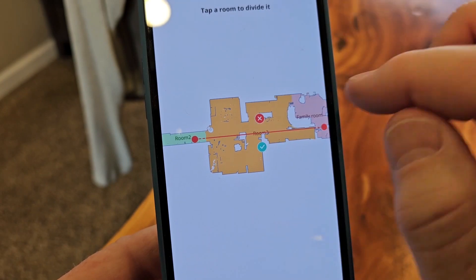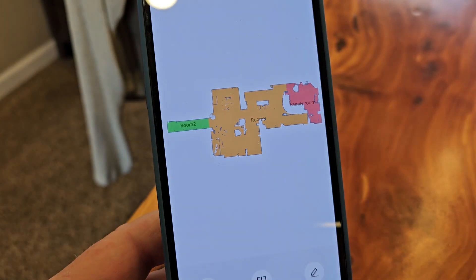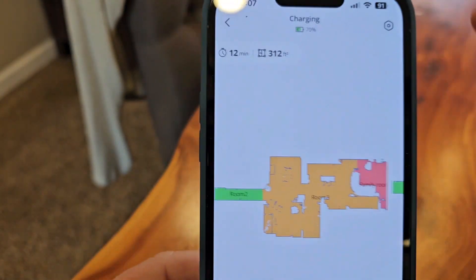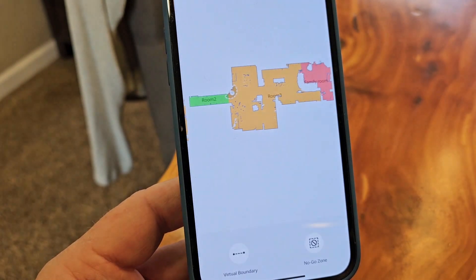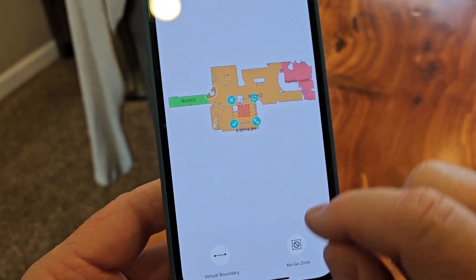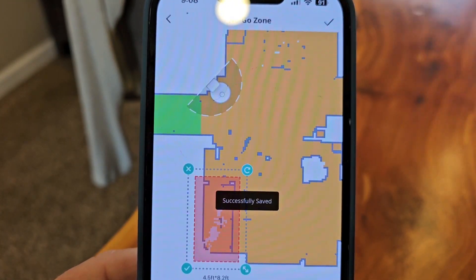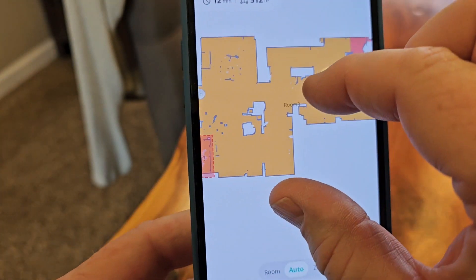I'm done editing — tap the little arrow here. I could merge rooms if there were two rooms that needed merging. Let's go back and click to add a no-go zone. I do want it to stay out of one area. I can do virtual boundaries too. Zoom in over here — the couch was here and I had a hard time going underneath it. Hit the check mark, and now that no-go zone will show up as a red box.